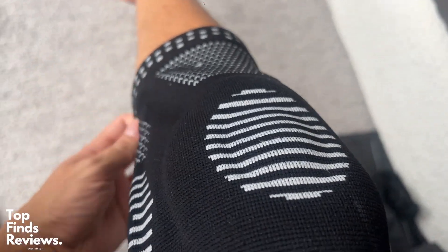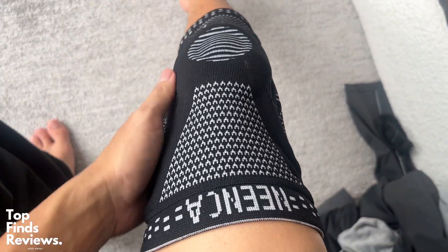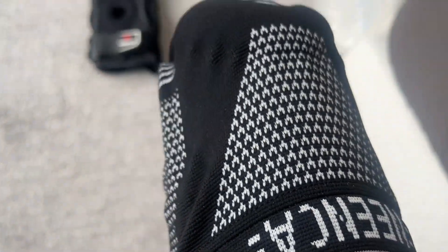Fantastic. Just make sure you get the right size. I definitely recommend these from Neenka — I was actually sent these as a review product and honestly they have not let me down. I 100% recommend these guys, definitely go and check them out.